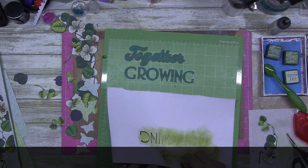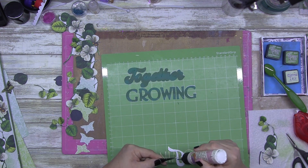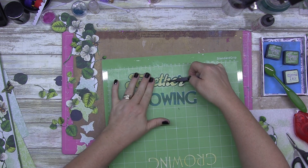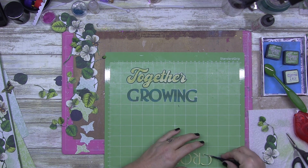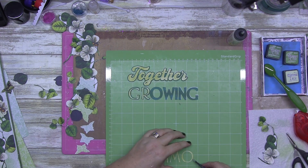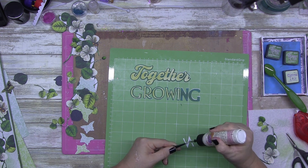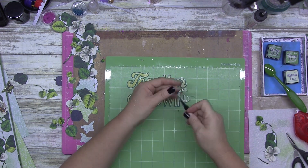I apologize for my dog barking — Amazon just delivered something. Lexi, it's okay! She doesn't like the Amazon delivery guy. She loves the Australia Post guy — he talks to her — but the Amazon guy just chucks the parcel over the fence. I checked my notes and I actually went over the title with Shabby Shutters because it's reflecting the green. That's all the greens sorted.